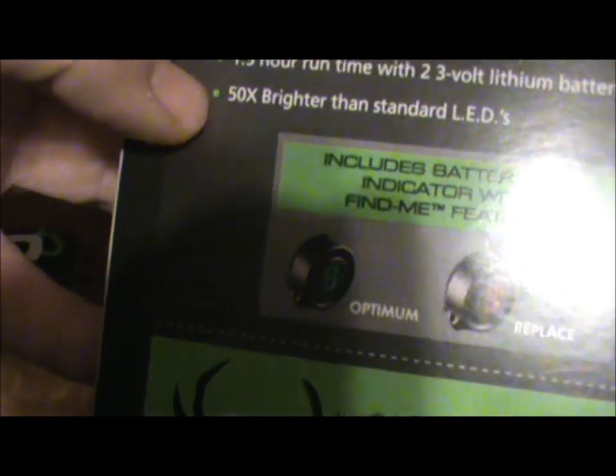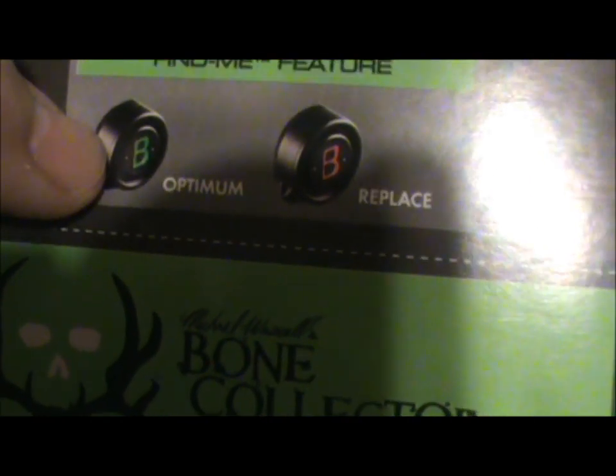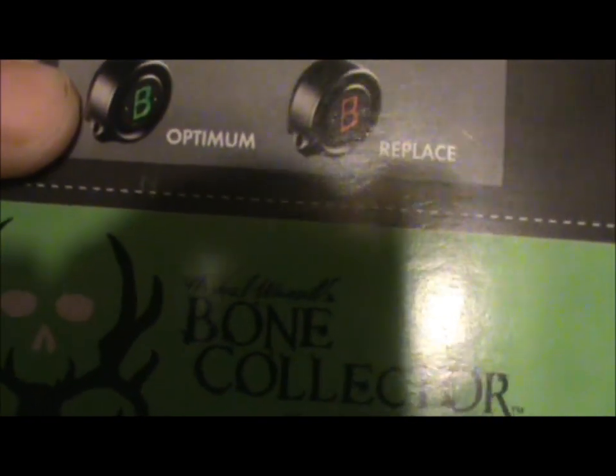It's 50 times brighter than standard LEDs. Another cool feature on the back of the light is the battery life indicator. If it's green, it's optimum — your batteries are fine. If it's red, then it's time to replace. There's the Bone Collector logo, with Bushnell on both sides.